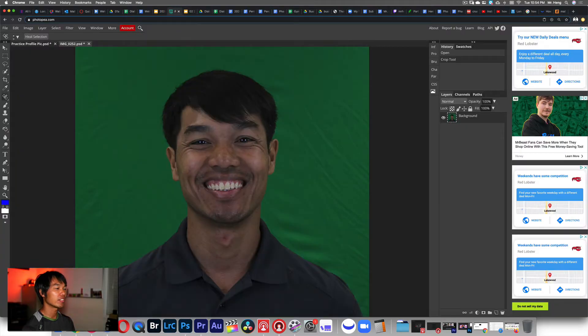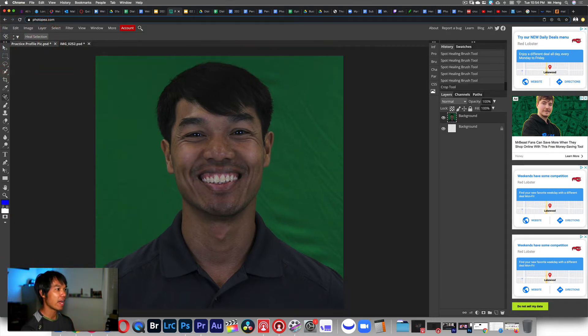What's up lifelong learners? This is your boy Mr. Heng and today we are going to learn how to do this. So I'm going to show you this first. Look here as I remove my bug bite right here from my neck and this pimple and these scars right here and some scars here. So this is my before and here is my after.